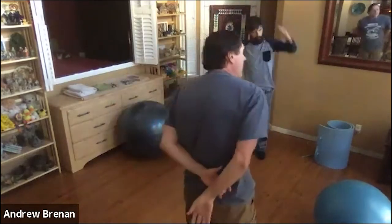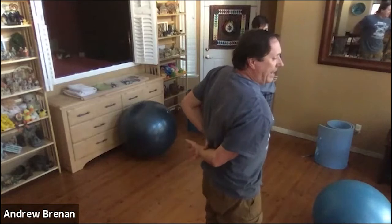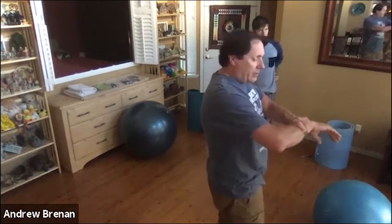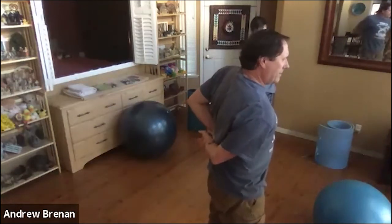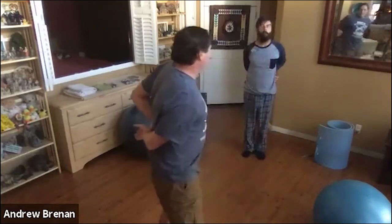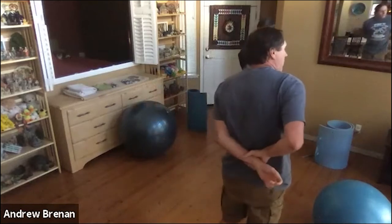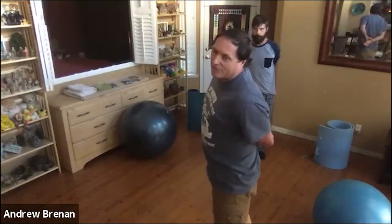Reach behind your back, grab your forearm above your wrist, and pull across. I don't tend to want to pull on the hands — keep the wrist happy. So grab proximal to your wrist, toward your elbow. Then switch — grab the other forearm and pull across. You're just getting a different kind of shoulder stretch since we simulate swimming. That's a lot of shoulder stuff. If you have a one or two, or three-pound weight at the most, we'll be using those today, but you don't have to, especially if you get tired.